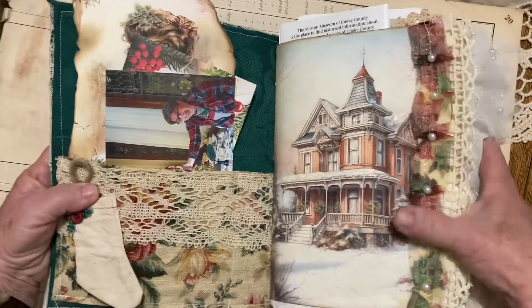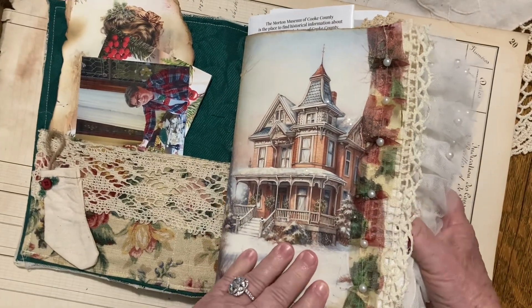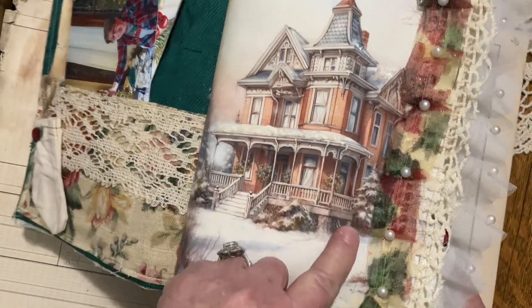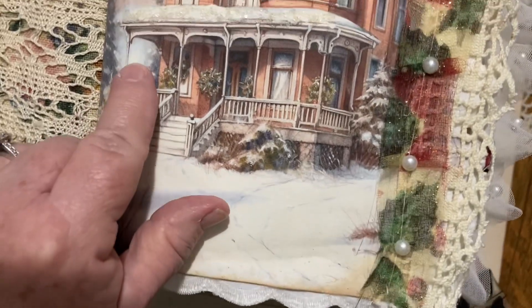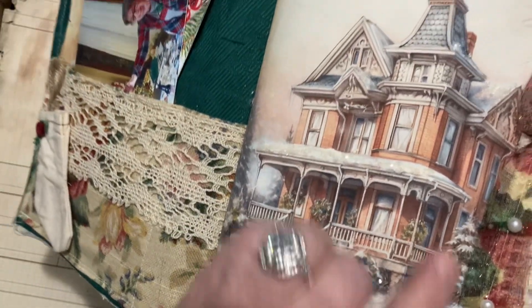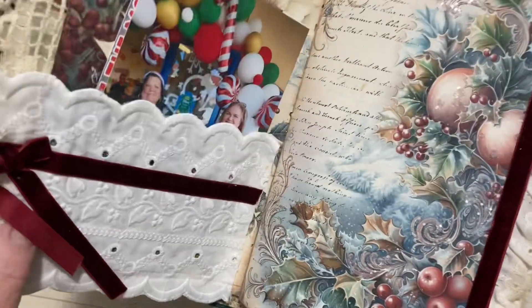I'm going to just kind of flip through this because, like I say, this is all digitals and there wasn't really a lot to it. I did on some of these pages — on some of the snow — put some glitter, and it's super cute.